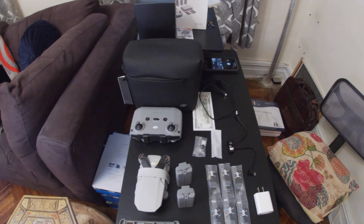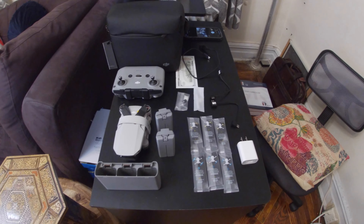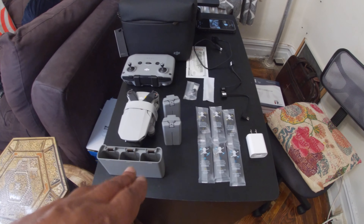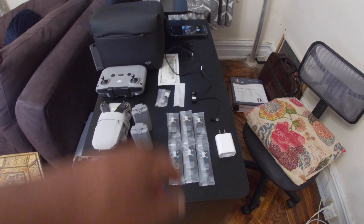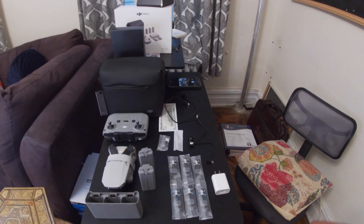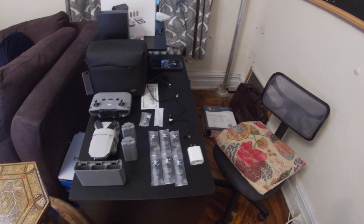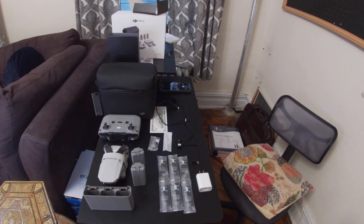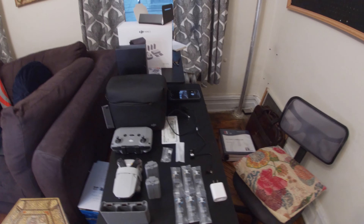So these are all the pieces that came with it. I'm going to charge it, but I wanted you to see everything first. It comes with three batteries — two extra and one inside. Extra propellers, extra screws, and a screwdriver. Here is the power cord. I'm still reading to see how to charge it. Once it's charged — because it has to be charged to activate — I will go for the first flight.